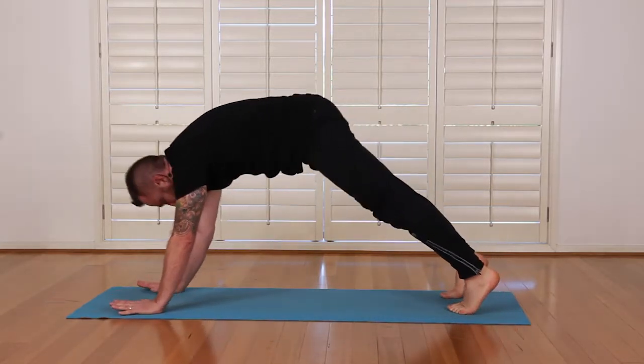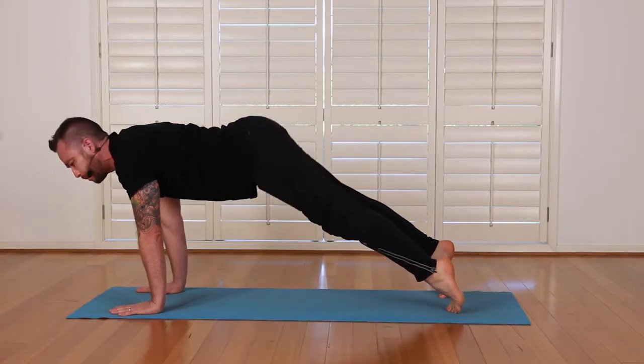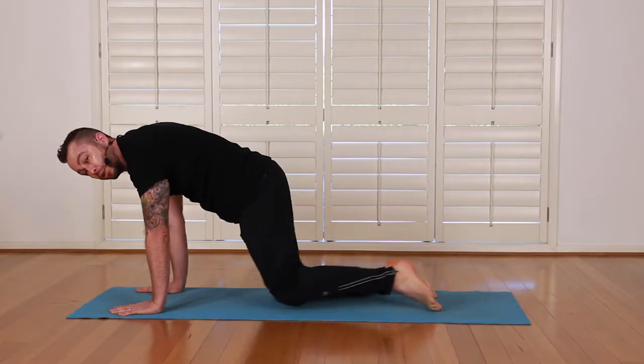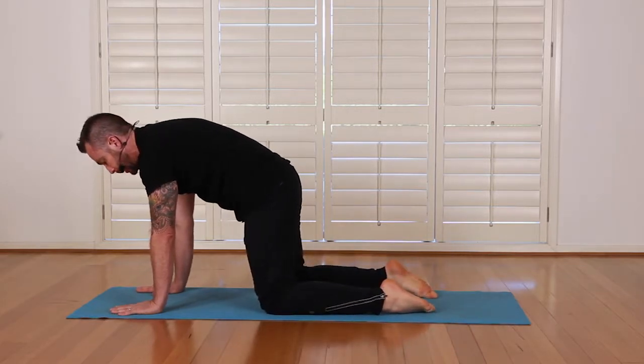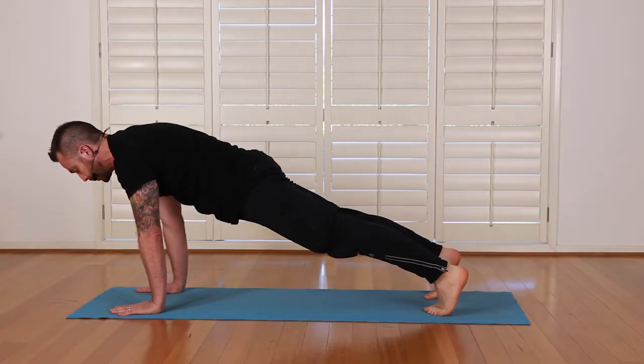Exhale — we come forward to our plank, bringing our chest forward and out over our palms. Be careful my bum is not sticking up, so I slightly tuck my tail under. Now if that's too strong you can just put your knees on the floor and slightly tuck your tail under there, flexing those abdominals. Eventually you'll build your strength so that you can be here in a full plank with the shoulders over the thumbs.